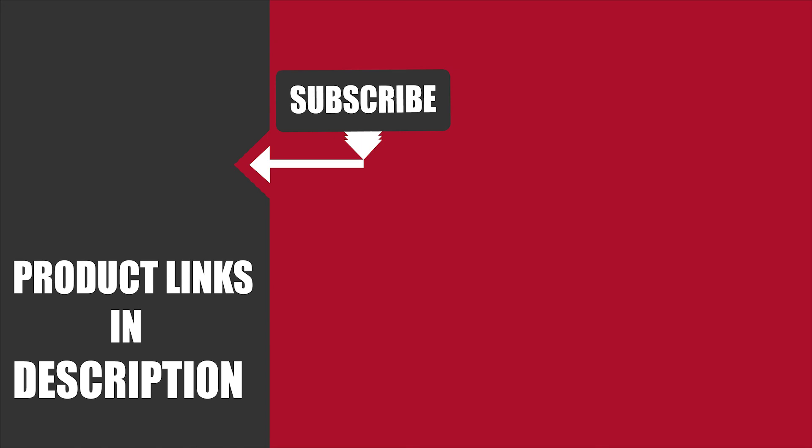That's all for today. We upload fitness product review videos every single day, so don't forget to subscribe and hit the bell button for upcoming video notifications.